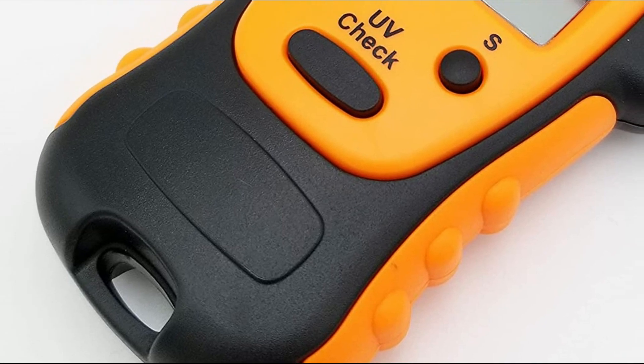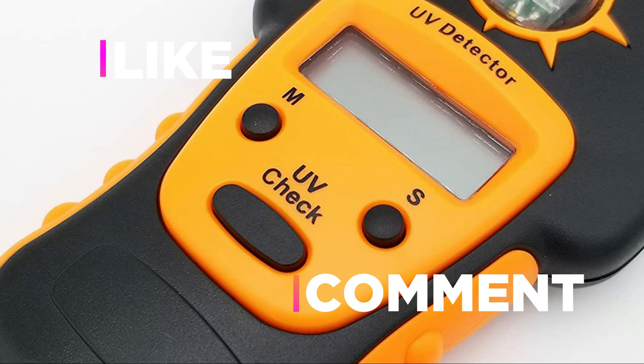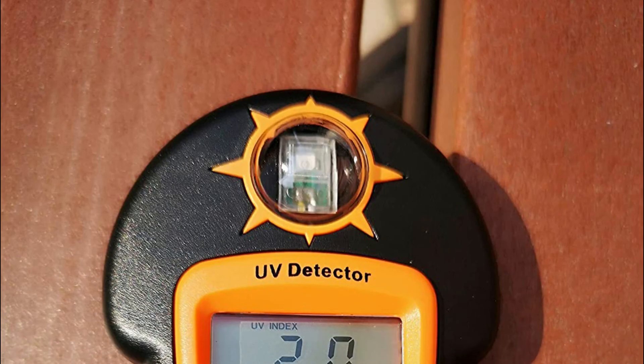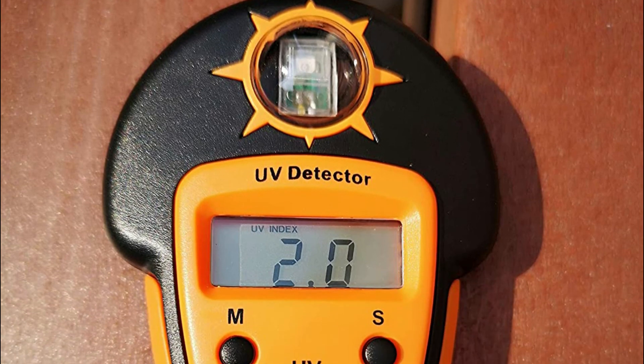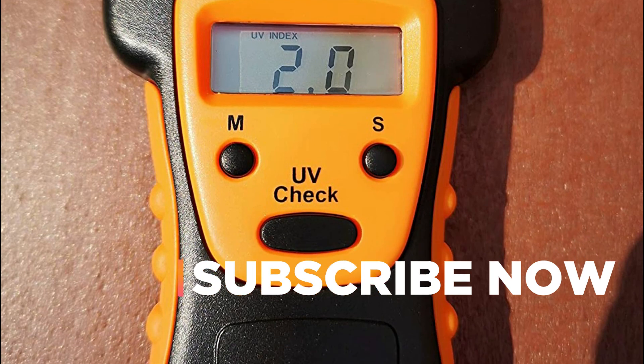Hope you found this video helpful in finding the best UV meters. If you found this helpful, please give a like, comment your opinion, and tell us which one is perfect for you. Subscribe to our channel to get the latest updates on different product reviews.